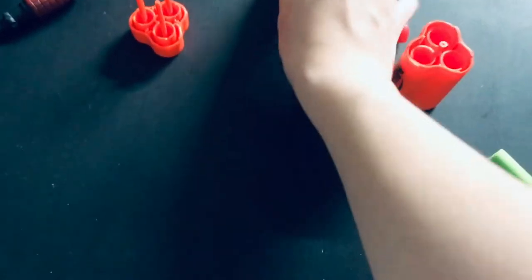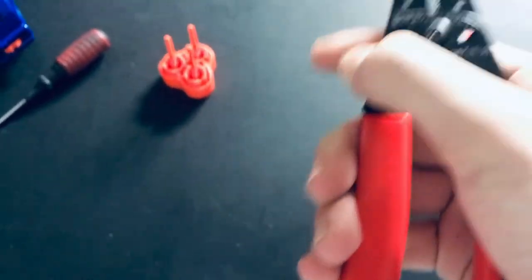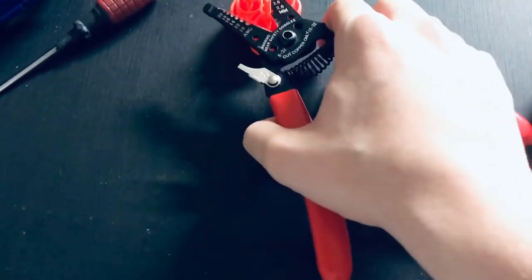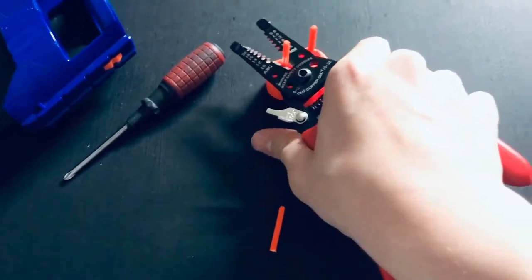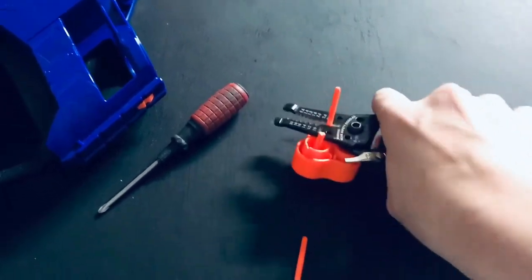And now here we have these poles. You don't want these, because they are restricting the dart from going all the way in. So what we want to do is cut them off with our pliers — like this. That's the first one. Second. And third.